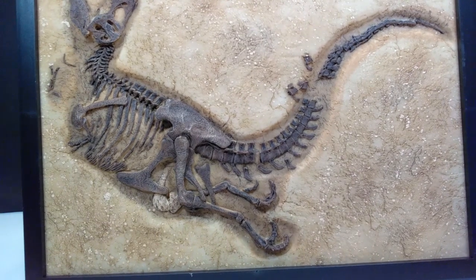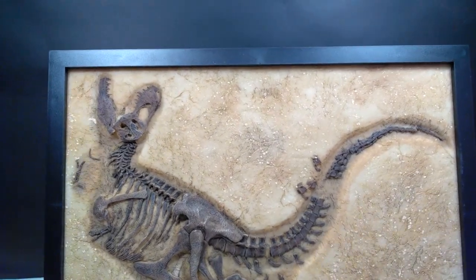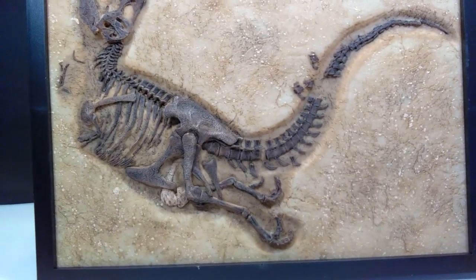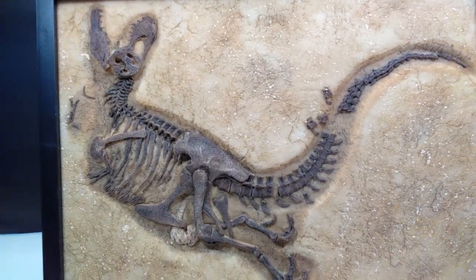One thing I'll note straight away is that this is actually very heavy compared to the other ones, which were much lighter. Then again, this one is also a good bit larger than the others, so the weight has completely impressed me — I did not expect it to be quite as heavy, and that means you are getting a very high quality product.